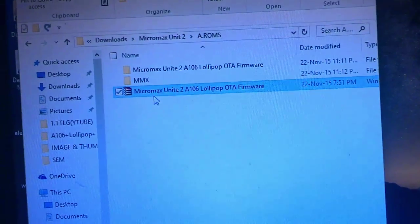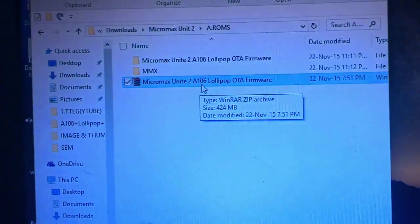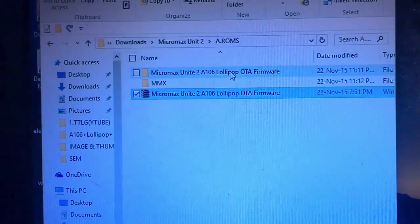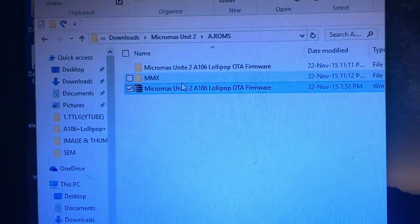You also need to download the Micromax Unit 2 Lollipop OTF firmware. If you have the AC variant, you can download the Lollipop AC firmware instead. I have left the links in the description so you can refer to them.